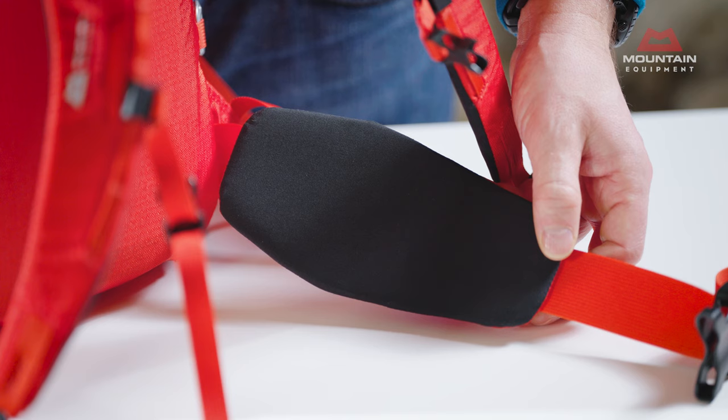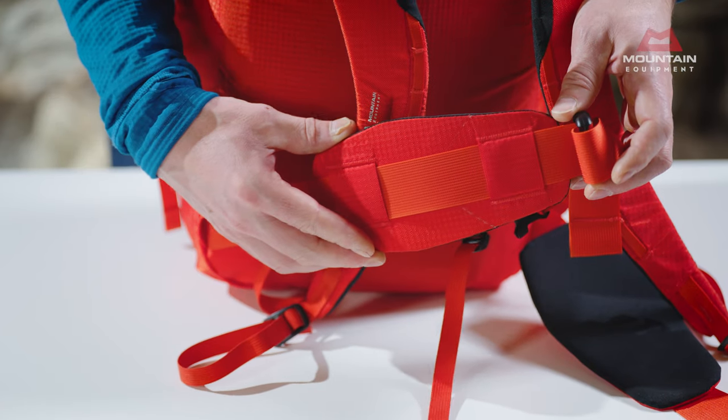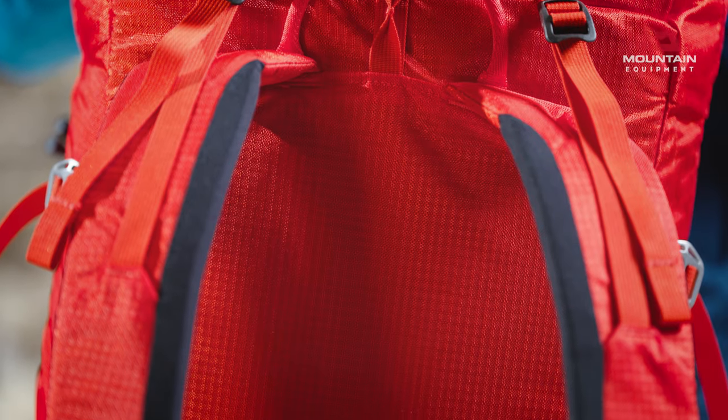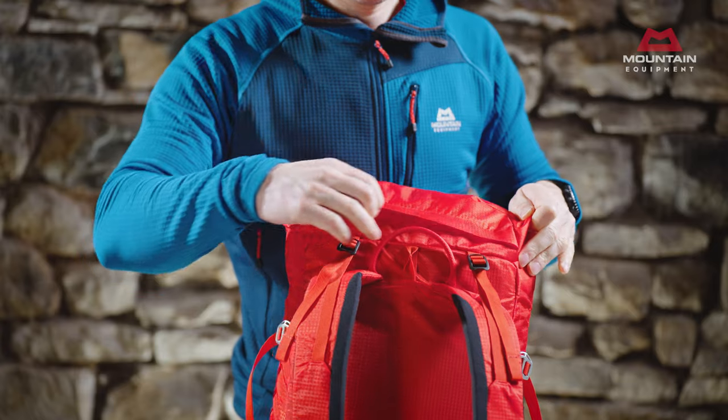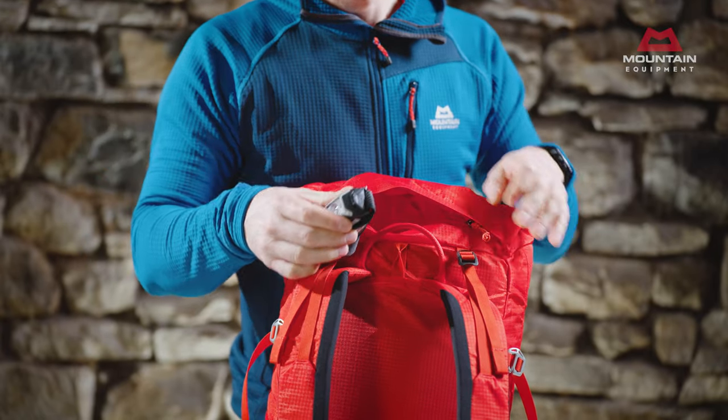This is helped by thermo-molded hip fins which are removable when not required or for objectives with a shorter approach. Similarly, the high density back panel helps to give support and is easily removed if you're stripping the pack right back. There's an easily accessed pocket for essentials like a head torch, snacks, and abseil tat, which can also be opened from inside the pack if needed.